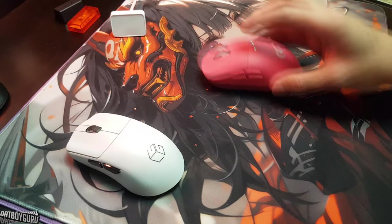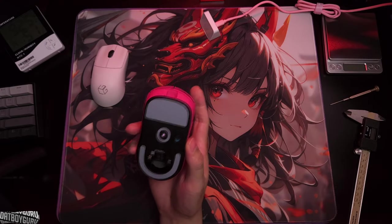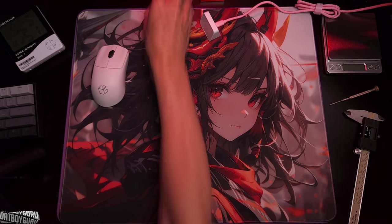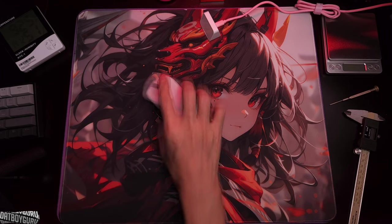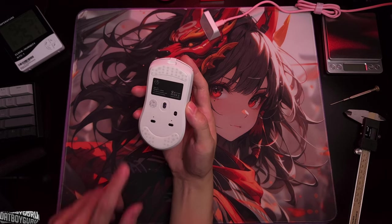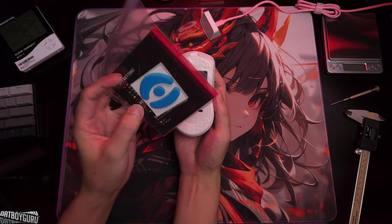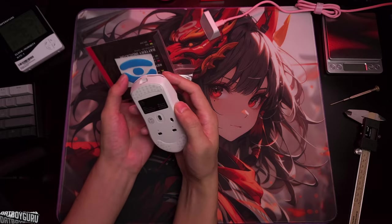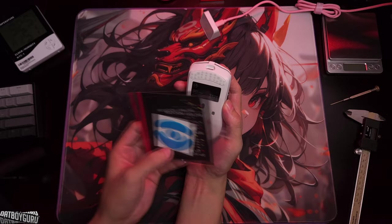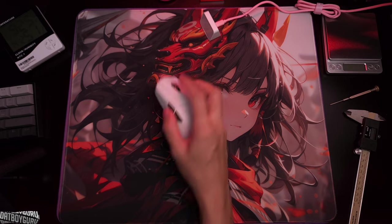The feel of it in the hand is really nice, and the skates are phenomenal. Here's my control mouse — the G Pro Superlight with stock skates that everybody hates, but it's decent enough. Compare those to the LA1 skates — holy crap, these are really good. And there's also an extra pair of skates included in the box. I wonder if I can cut them up and use them on something like a G-Wolves.